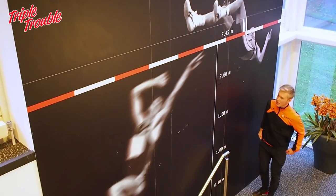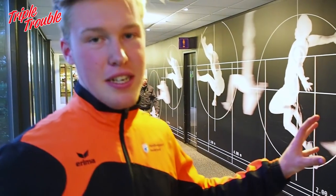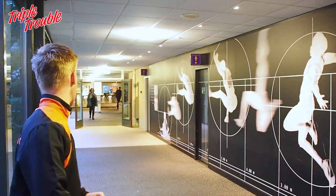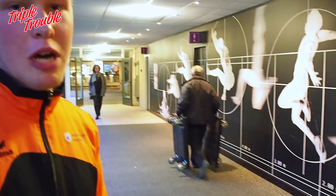Somebody jumped over that. Here we can see the world record long jump — it is 8 meters and 98 centimeters, which is ridiculous.